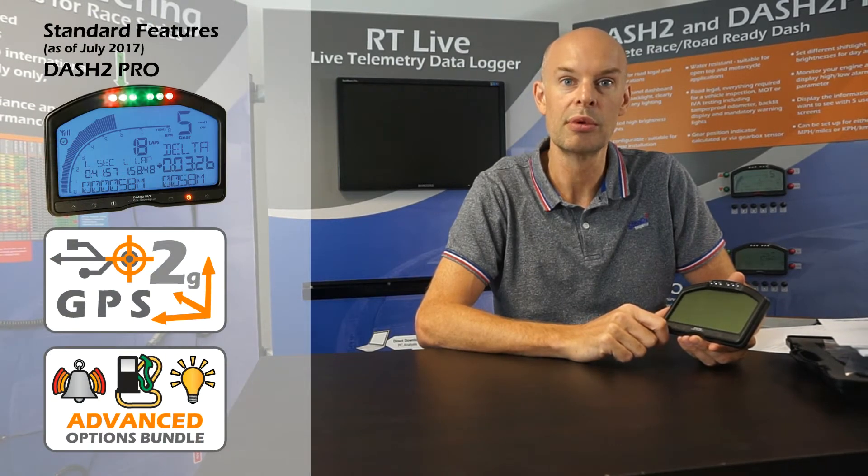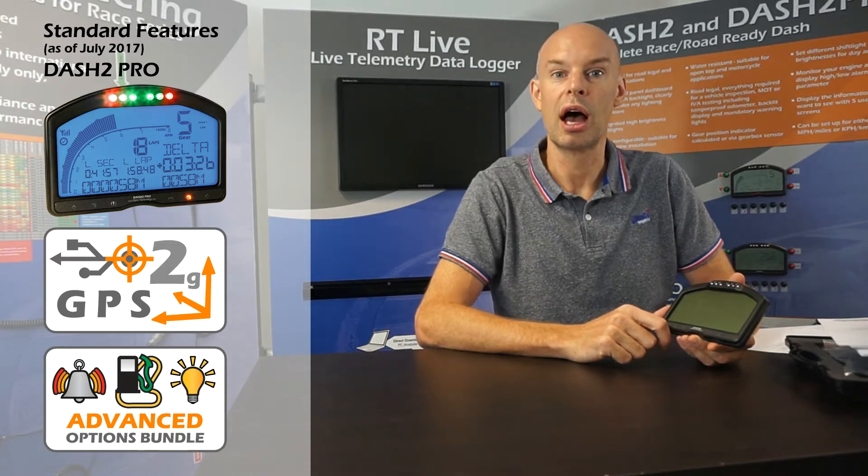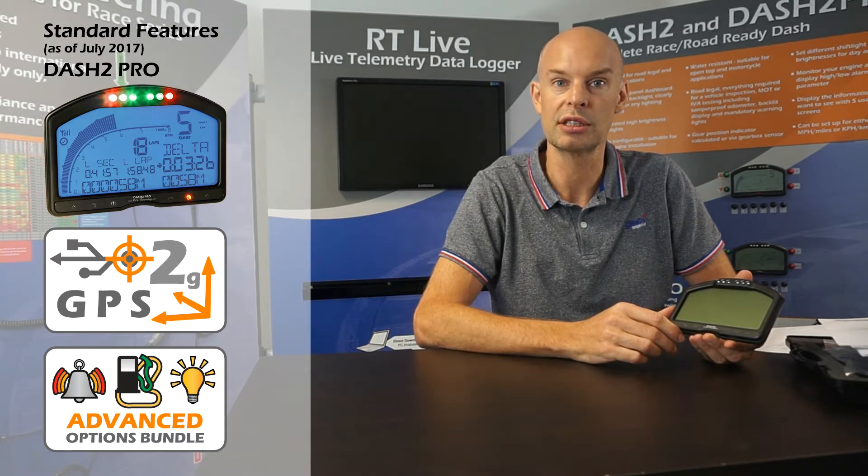Hello, my name is Andy Durrant from Race Technology. This video is a description of the standard and optional features on the Dash 2 Pro. The first thing to explain is we actually changed the specification of the Dash 2 Pro in July 2017. Previous to that date, logging and the advanced features were not standard. Units bought after July 2017 have built-in GPS, data logging, and all the advanced features included in the purchase price. As I describe the unit today, that's assuming a unit has been bought after July 2017.